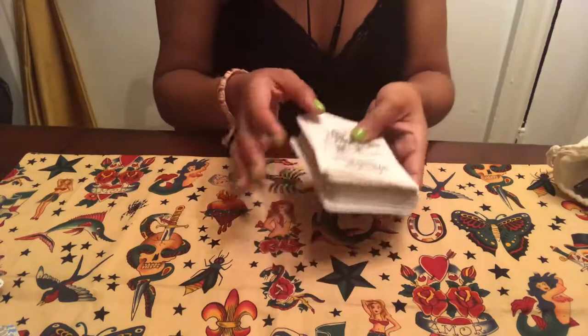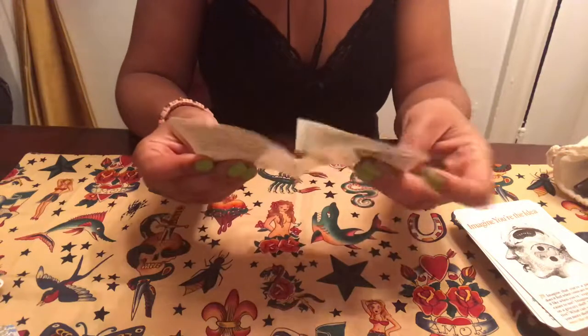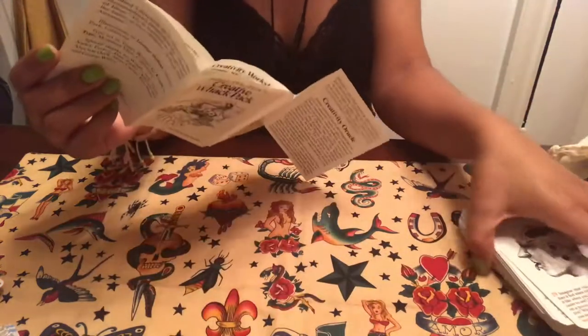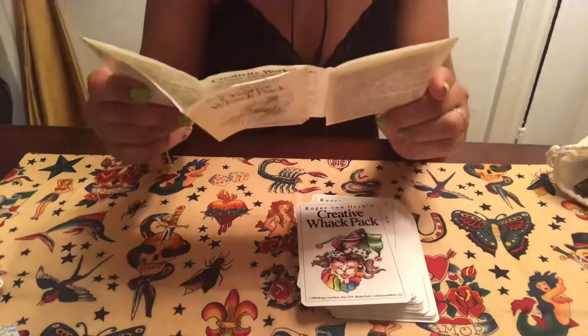Hello everyone and welcome to Messages from Venus. This is a review of the Creative Whack Pack, a 1989 publication. I want to say it's out of print — I think you can still find it, but it might be out of print.